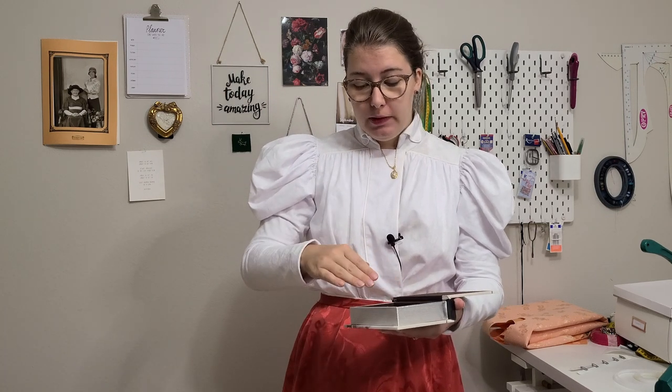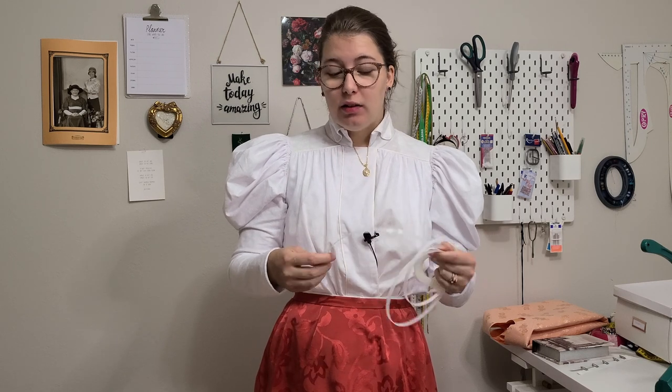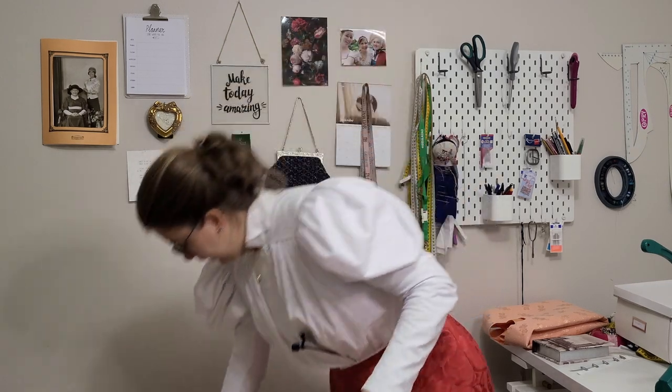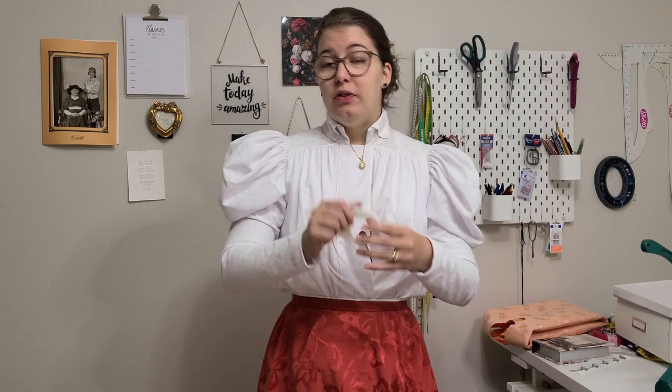One of my handy tools are these clips — they're very strong and perfect for edge binding, or instead of pinning your pattern pieces together you can clip them and not damage your fabric. For boning, I use German boning, which is the closest thing we have to baleen nowadays. I really like this material — it's super easy to use. I can cut it with my scissors (not my fabric scissors), then file the ends down to get a nice round edge.